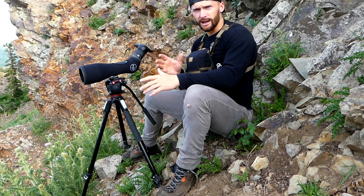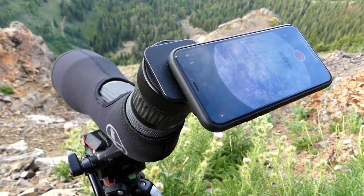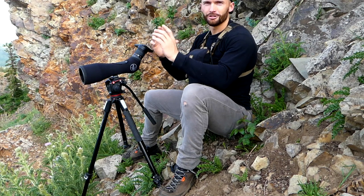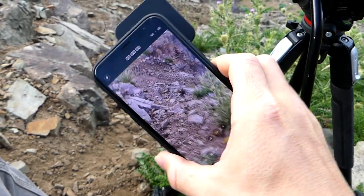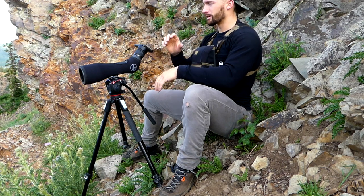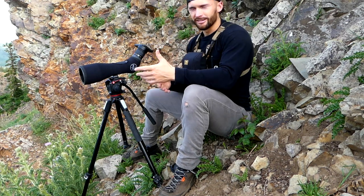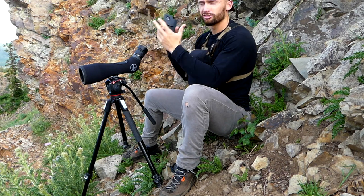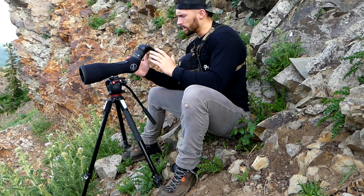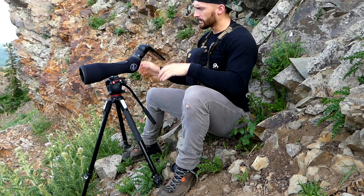I want to go over some user errors I see people make with digiscoping setups so that when you get yours, you're doing it properly. One big thing — when you set your phone on your scope and push record, make sure your screen has adjusted to the correct angle. If it's vertical, make sure the numbers are at the top when recording. If it's horizontal or landscape, make sure those numbers are at the top, not on the side, or you'll be filming upside down. These are general digiscoping tips, not specific to the All In setup.